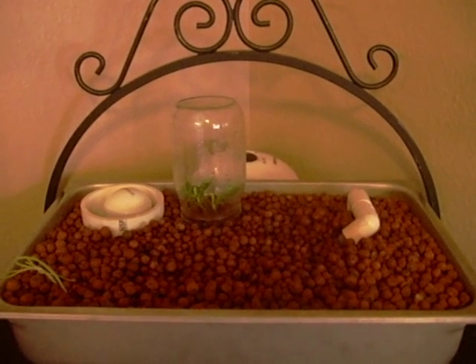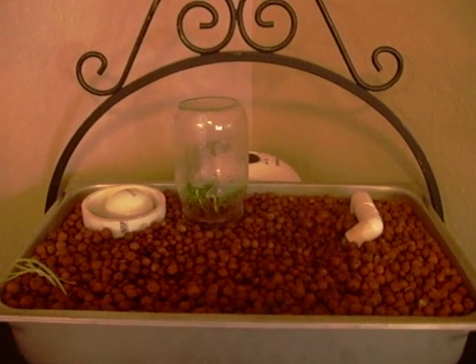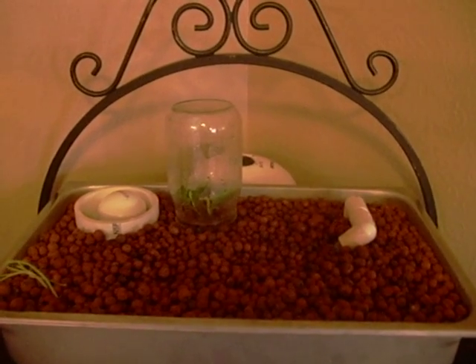In the middle is a jar where I have just a cutting of a pepper plant with some growth hormone on it. I'm just establishing the roots on it — that's why the jar is there.